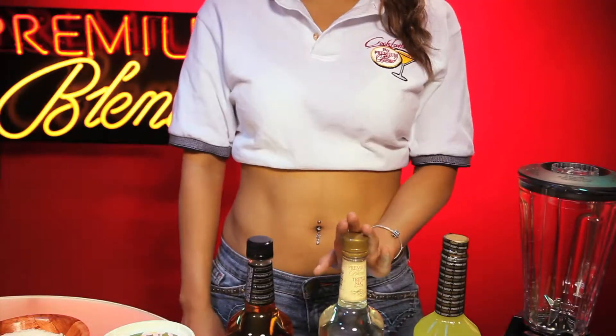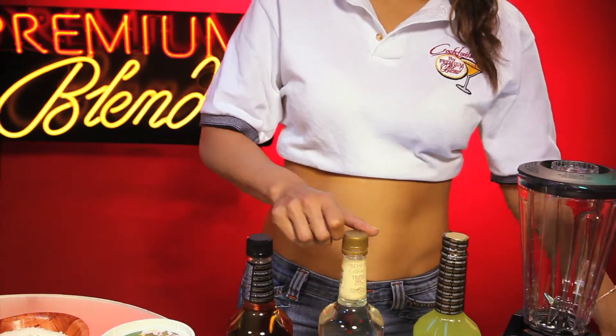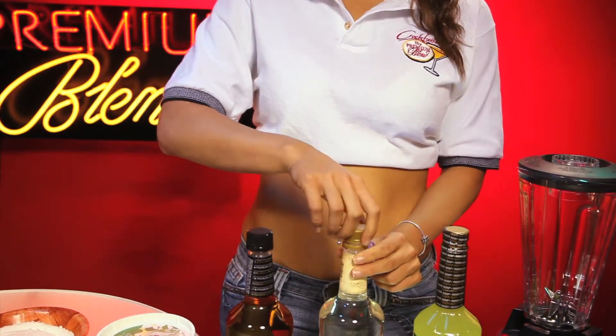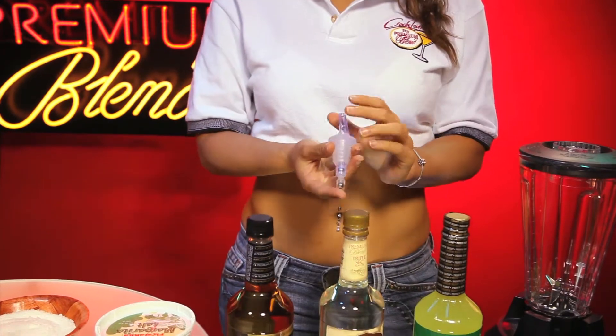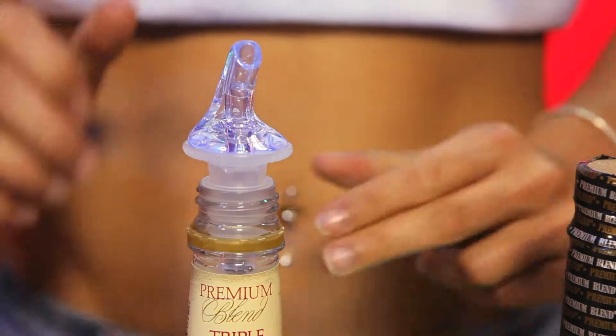It's tight. Some drinks require an additional ounce of liquor flavor. In order to have your liquor flavor ready to use, take a clear 1-ounce pourer and cup the bottle the same way you did with the 2-ounce pourer.